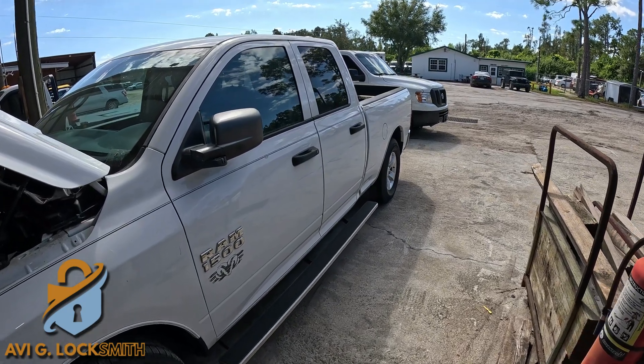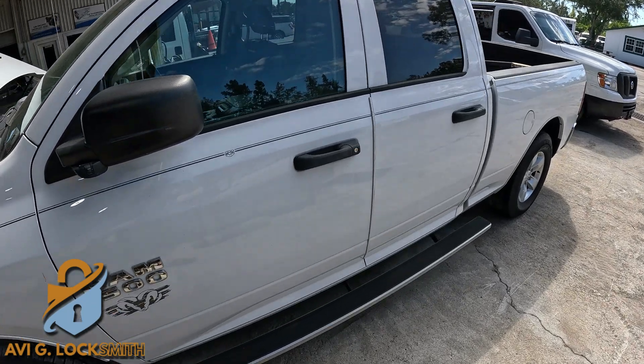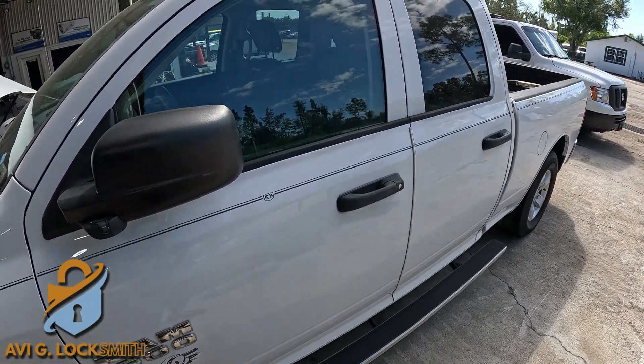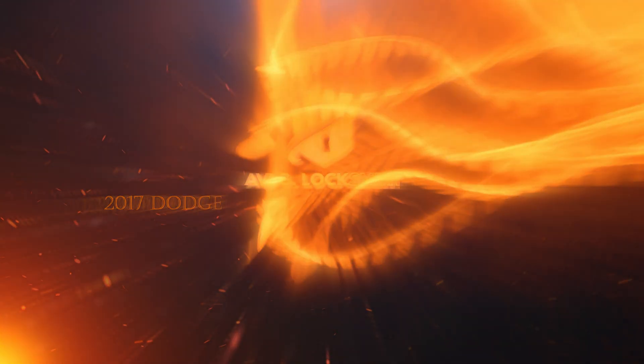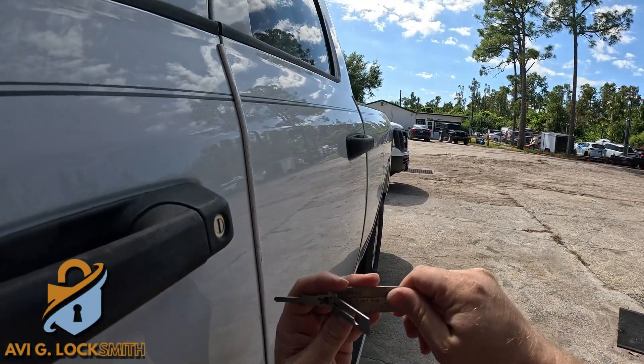How you doing guys? Today we have a 2017 Dodge Ram 1500 — customer lost the only key, so we're going to create it from scratch. By the way, if you like this type of videos, don't forget to like and subscribe.